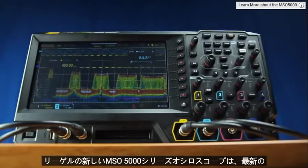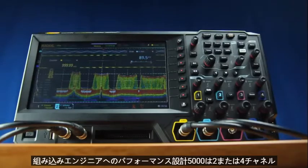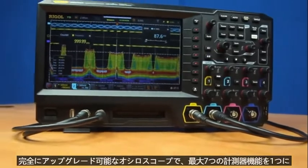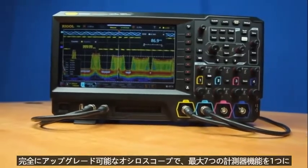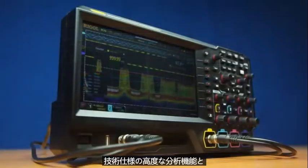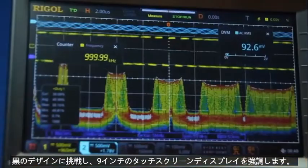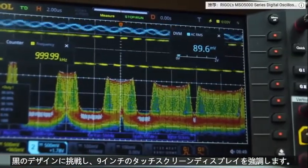Rigel's new MSO 5000 series oscilloscopes brings our latest performance design to the embedded engineer. The 5000 is a two or four-channel oscilloscope, completely upgradable with up to seven instrument capabilities in one. The technical specifications, advanced analysis capabilities, and next-generation UI make it a powerful instrument for design and debug challenges.